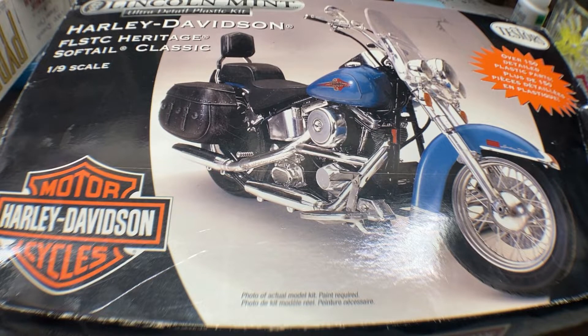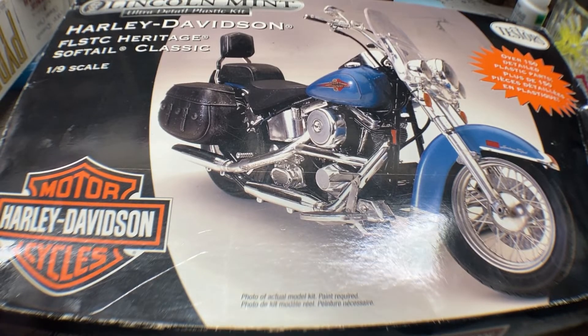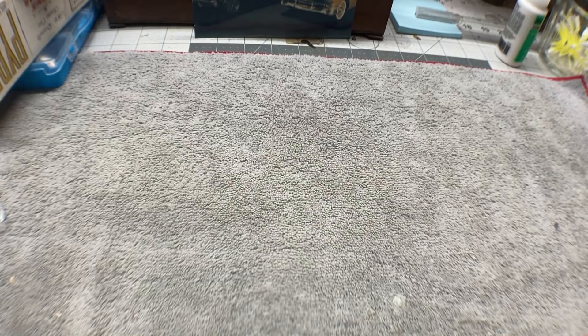I'm going to do an update on our motorcycle group build — building the Testors Lincoln Mint Harley-Davidson Heritage Softail Classic. I've enjoyed this kit so far. The parts go together really well. The instructions are a little vague in some places, but other than that it's a good kit, and we're going to show you some of the progress we've made on this build.